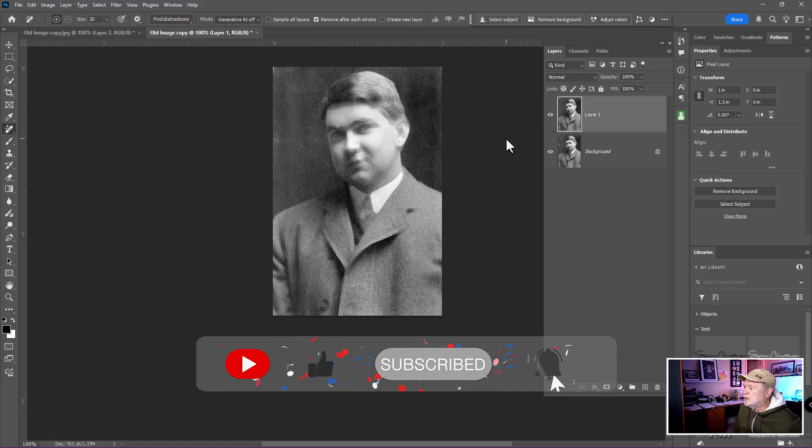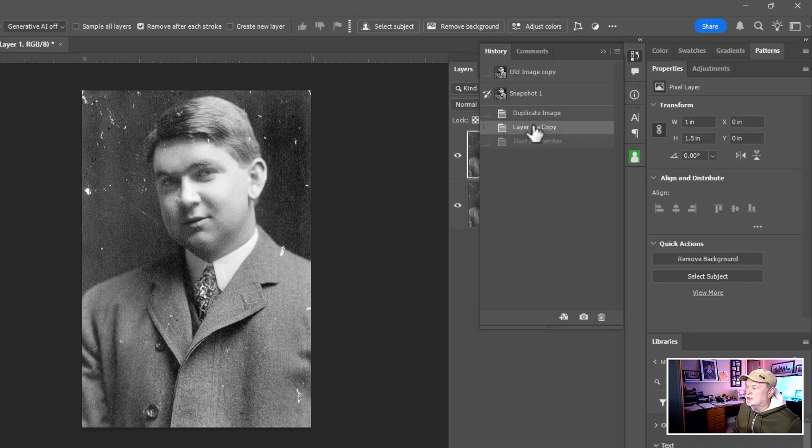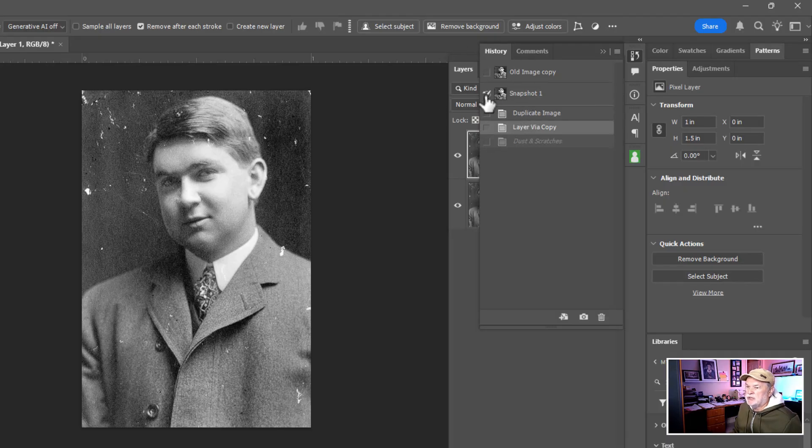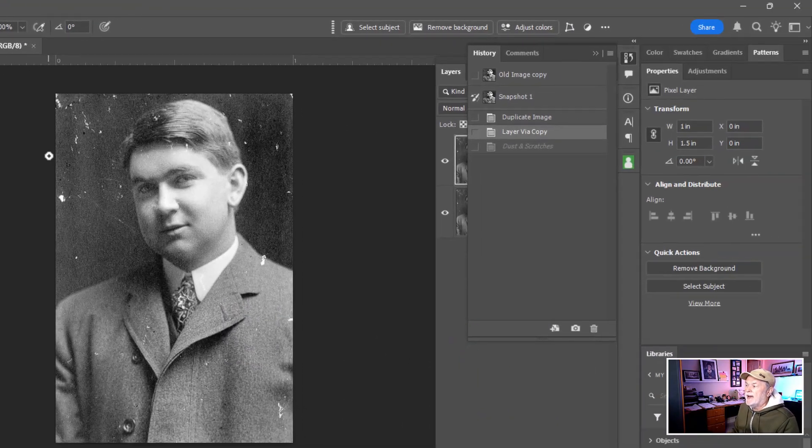Now that the Dust and Scratches filter is applied, I want to open up the History panel — go to the Windows drop-down menu and find History there. I want to take a snapshot right here, this moment in time when I applied Dust and Scratches, and click on it. A new snapshot appears at the top. I'll activate the checkbox to move the brush icon into that snapshot, then go back in time to the layer copy — back to the original. Now I'll use the History brush, not the Art History brush, and it's going to paint back this information.